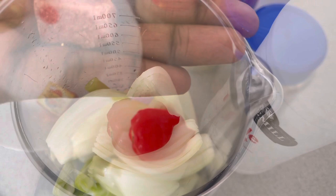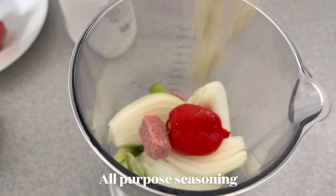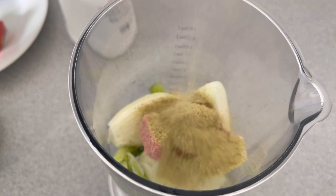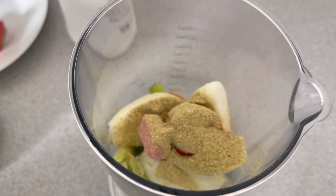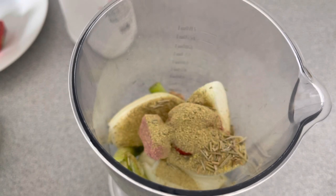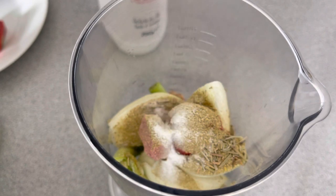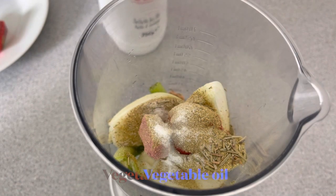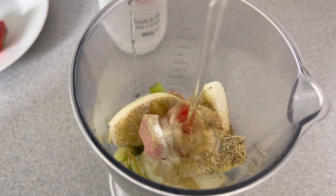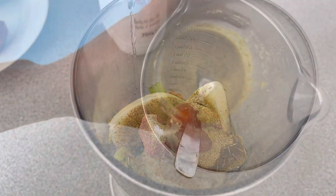I'm using half a stock cube, two teaspoons of my all-purpose seasoning, one teaspoon of rosemary, some salt to taste, and last but not least some vegetable oil. I'm going to blend everything together and then come back to you.